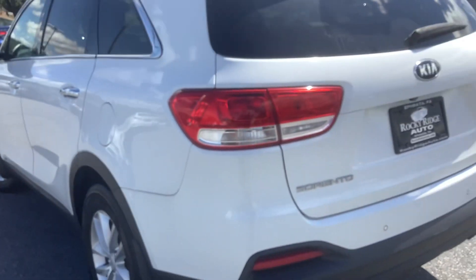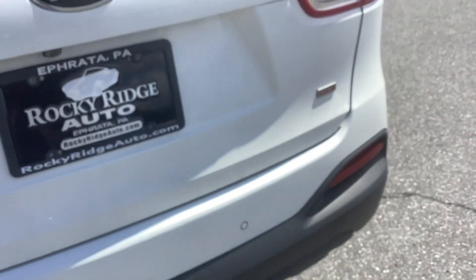I like the chrome accent door handles — that looks good. Inside the trunk area, very spacious cargo. A little extra storage under the lid there. The jack and spare tire are under there as well. A little bit of extra storage under the floor right there.